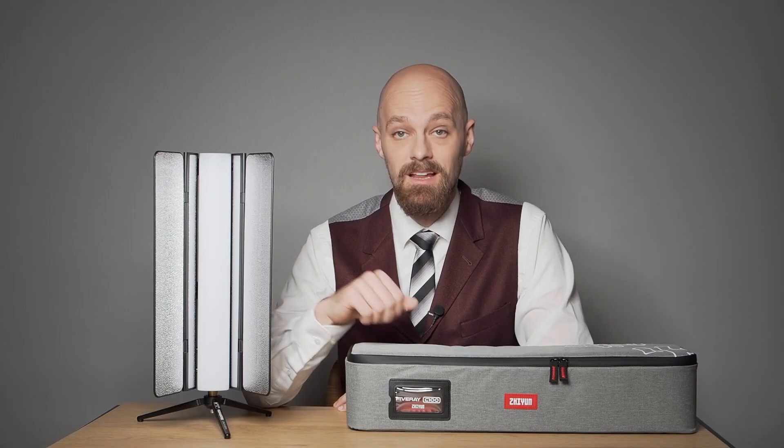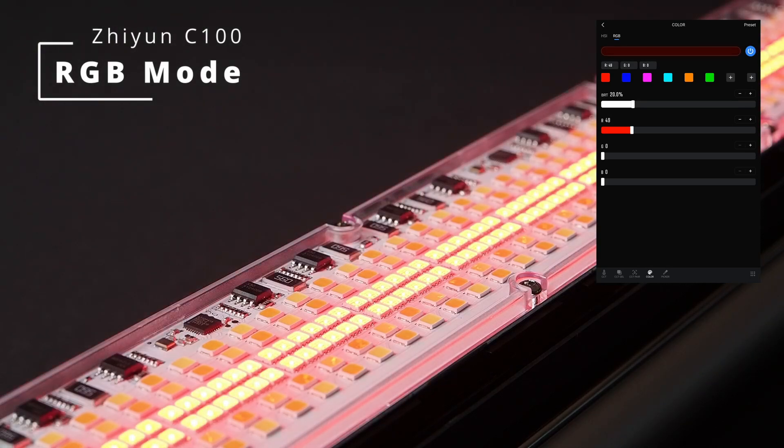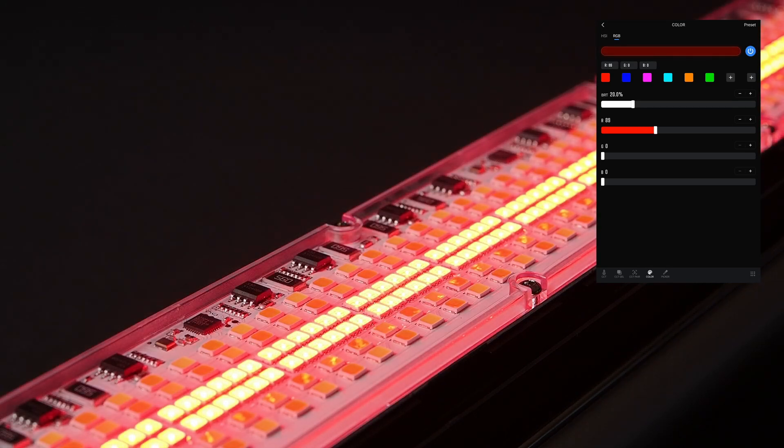RGB mode allows setting individual values for red, green, and blue channels, along with a total brightness value. For two-channel use, only the center strip consisting of tri-colored LEDs operates, granting precise control for specific applications like testing the spectral response of imaging systems. All LEDs activate for three or more channels, similar to HSI mode.